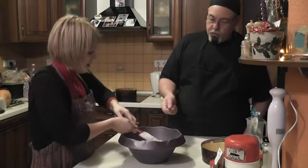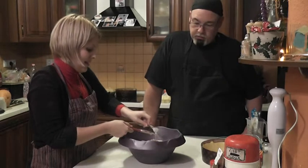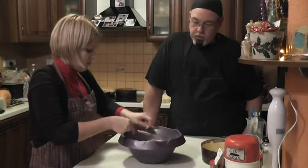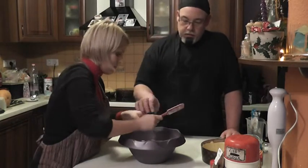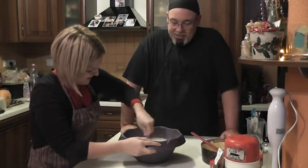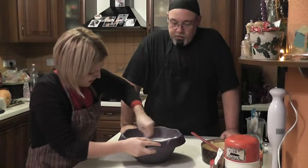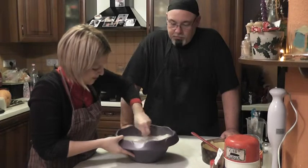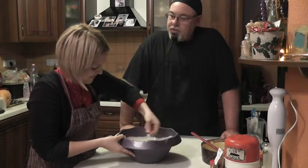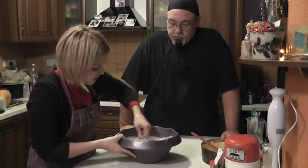A fork may work easier at this point — it's pretty thick and the spatula is just too flexible. A fork or a whisk works well. We'll just mix that up so it's nice and even. The color changes, it's just wonderful, and you can smell the spices coming up off of there — it's very intensive and very special.